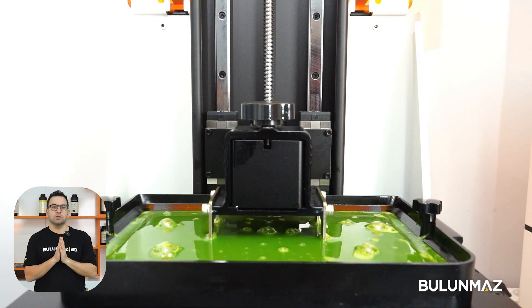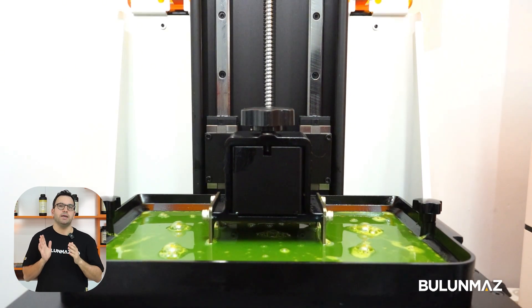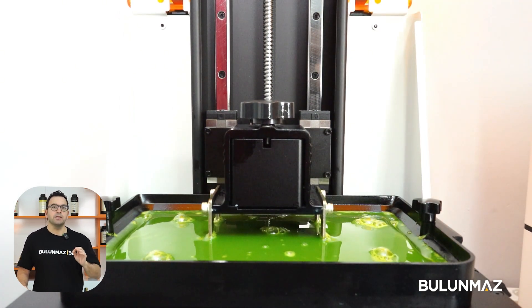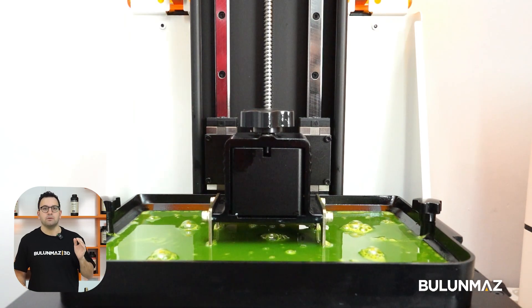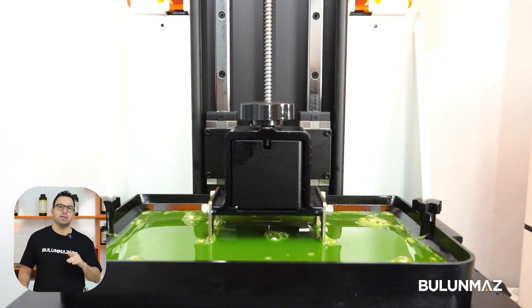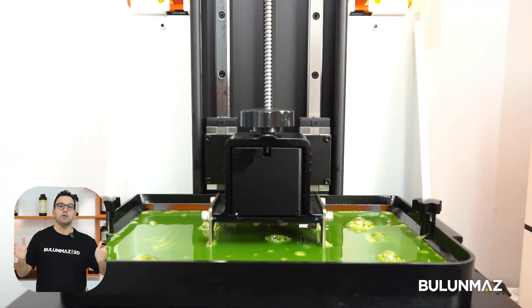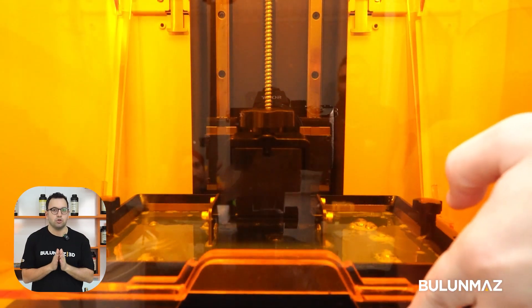If you are using our smaller 3D printer, you will have a 22 by 13 centimeter working area. That means you can print 22 Cuban chains at once, and that will take approximately 1 hour 15 minutes. If you are using our bigger 3D printer, you can print much more chains in a shorter time.